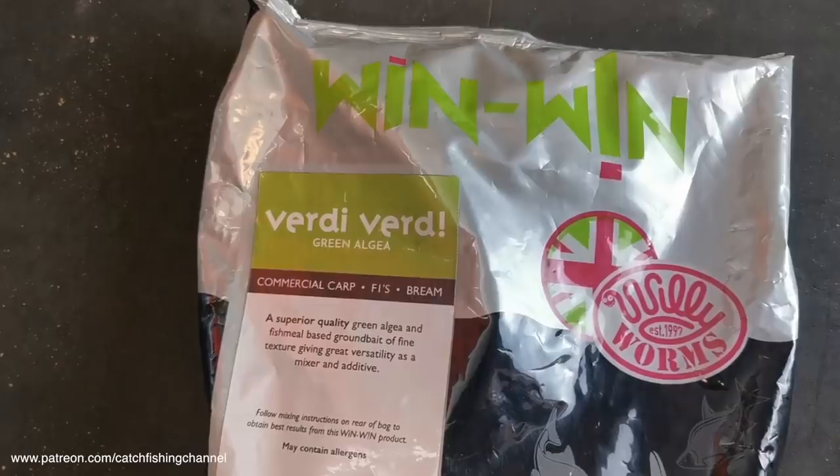This is the type of mix that a lot of people use on natural venues like Southfield Reservoir — these natural bream waters. It's a very fine mix and it's a green mix as well, which is very common and very popular these days. Before we start mixing it up, let's have a quick look at the packaging to get an idea of what the mix is all about, how to mix it, and whether there's much feed in it already.